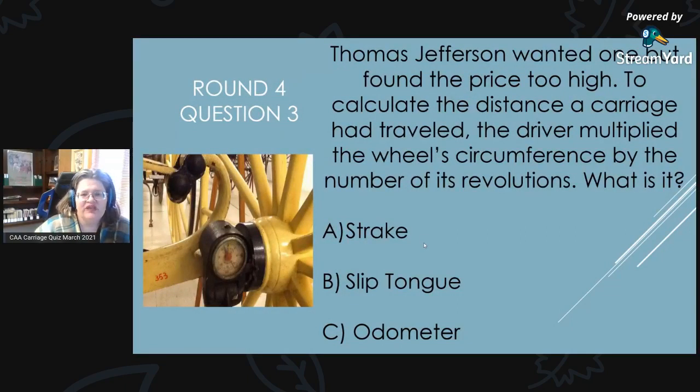Round 4, Question 3: Thomas Jefferson wanted one of these very badly but found the price too high. To calculate the distance a carriage had traveled, the driver multiplied the wheel circumference by the number of its revolutions. What is it? Is it A, a strake; B, a slip tongue; or C, an odometer?